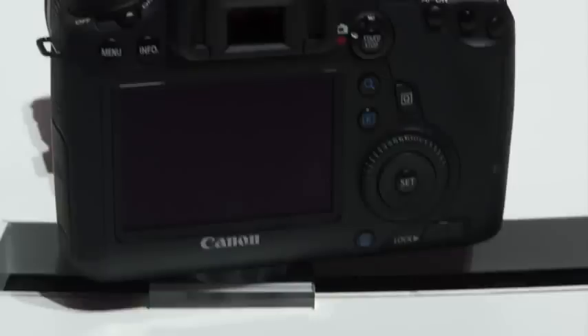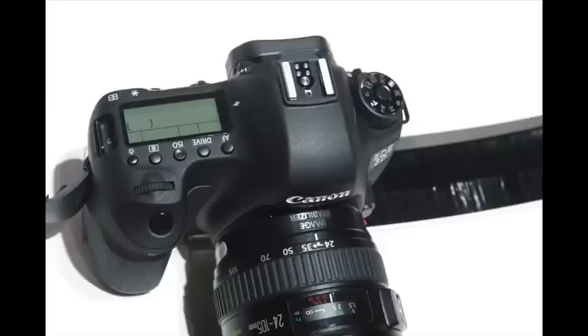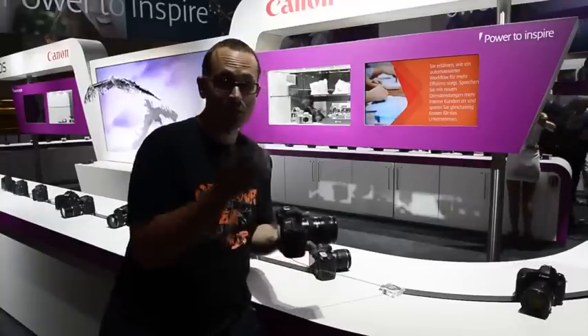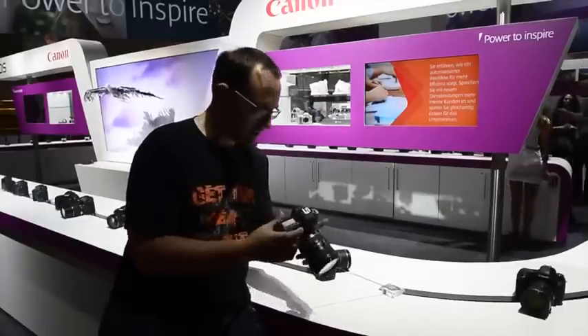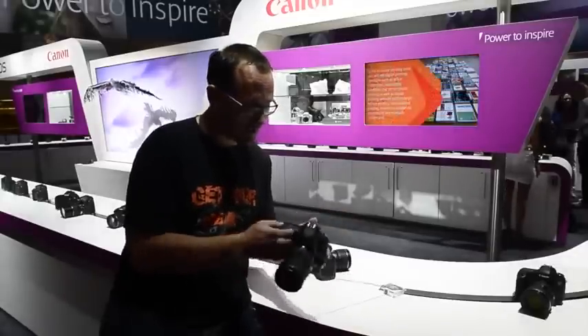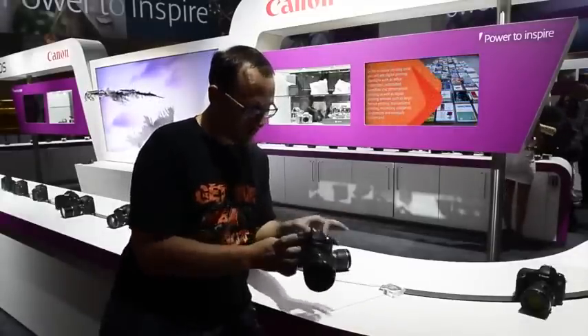It does have a mic input, which is great. Canon's been leading the way in DSLR video for some time now, but it doesn't have a headphone port, which is a big surprise considering the D600 does. And all of the Nikon full frames do have that now. Also, there's no pop-up flash.